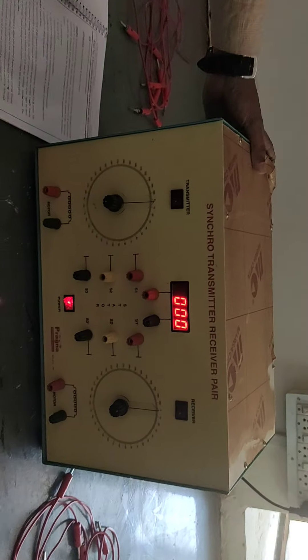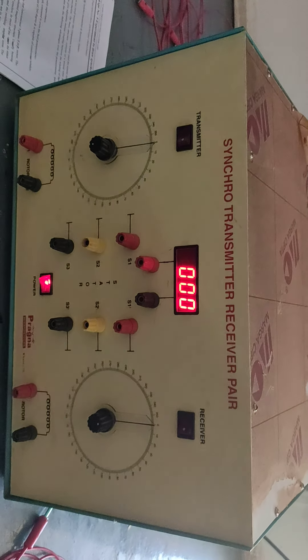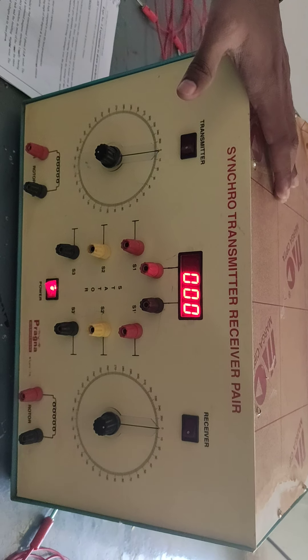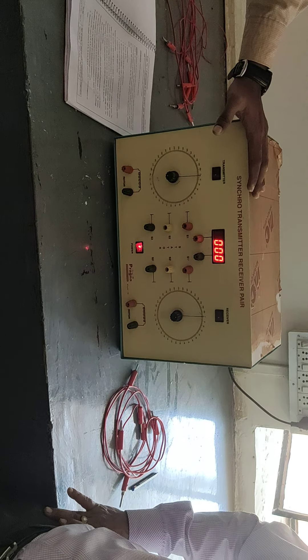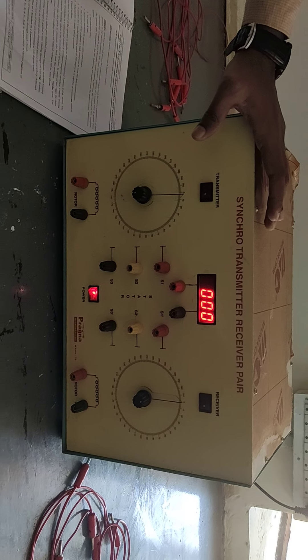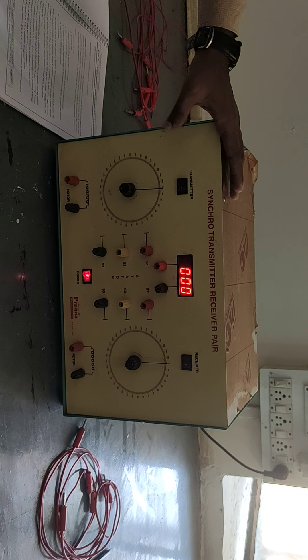Here you can see the front panel details of this synchro transmitter-receiver pair. In this kit we have two motors — one acts as a transmitter and another acts as a receiver. Synchro is an electromagnetic transducer which converts angular displacement of the shaft into an electrical signal. It is commercially also called a self-sync or auto-sync, and these motors are used in transmission of angular position in transmission systems.